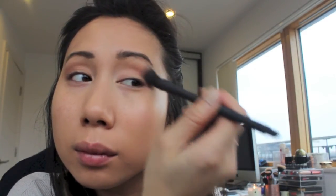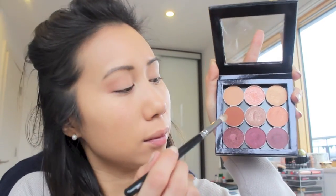Taking the shade Cocoa Bear, I'm applying it tightly into the crease with the Zoeva 231 Luxe Petite Crease Brush, concentrating most of the product on the outer crease.